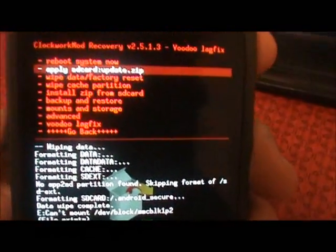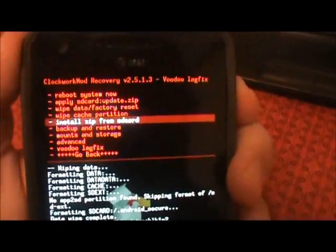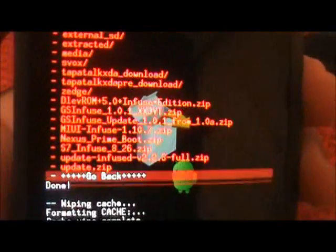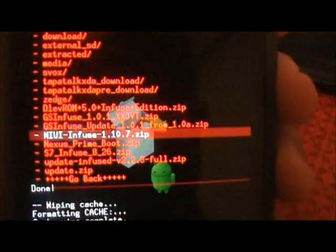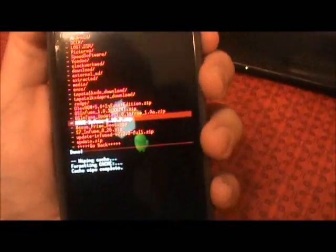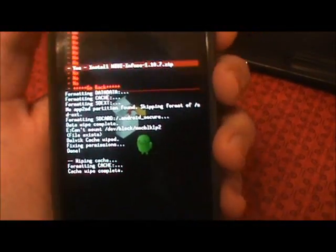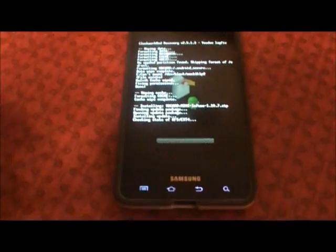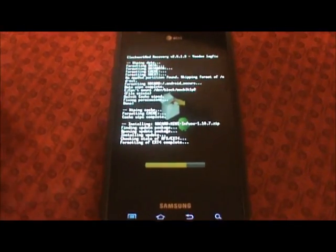Now go to install zip from SD card, choose zip from SD card, and find MIUI. The latest is 1.10.7 — go ahead and hit install. Give it just a minute here — all right, that was fast, it is complete.